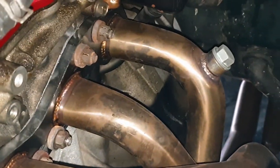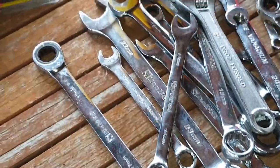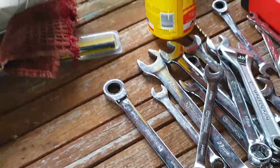Let's try and get that bolt off. I don't know what size that is — maybe it's a 24. Yeah, we'll just go with the 24.